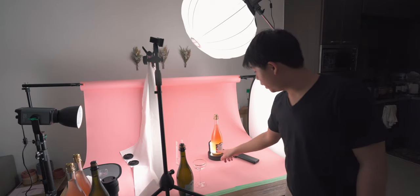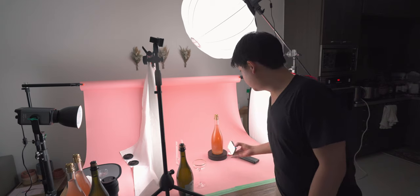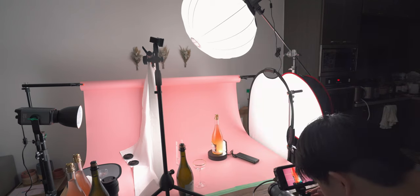What I have right here is just a small pocket LED panel that I place at the back of the bottle to give it some glow and illuminate the liquid inside. This makes the liquid inside the bottle look a lot more desirable and makes you want to drink it.